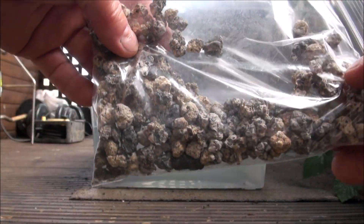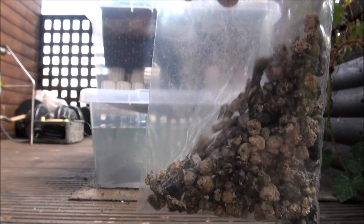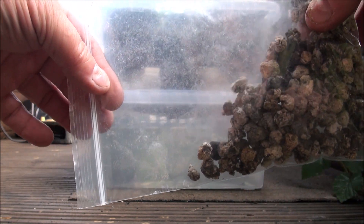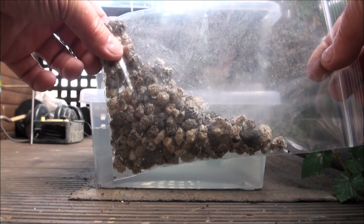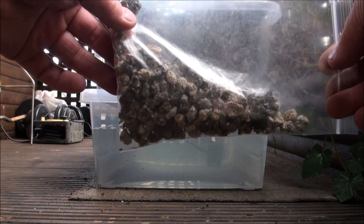This is the bigger ceramic media that I haven't got enough of yet, but I'll fill the rest of the pots with it. This looks absolutely perfect for growing in a hydroponic environment — way better than the clay beads. I'm really looking forward to using this in my systems.